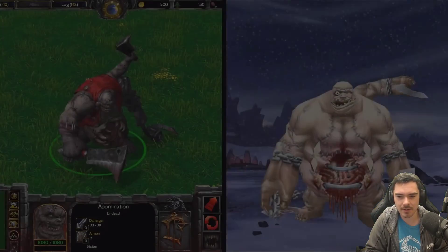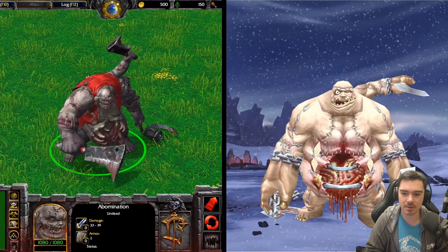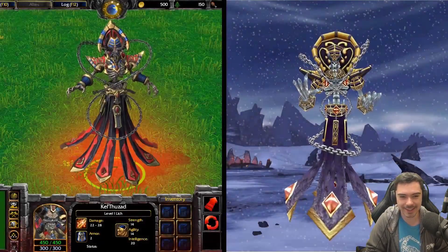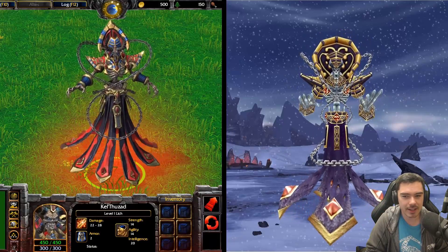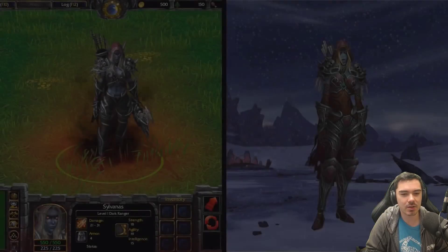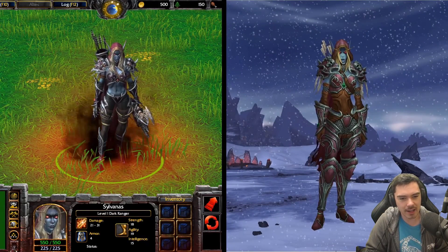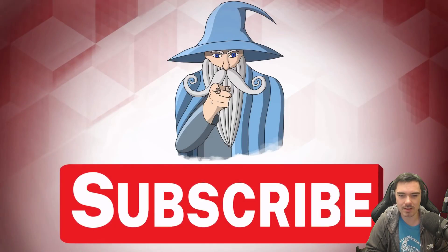The ghouls. Abomination is just so much better in Reforged — there's no question. It's a very old model, it looks terrible. Kel'Thuzad — that's a vanilla model. They did a good job considering it's vanilla, but he looks so much better in Reforged. Sylvanas looks amazing. I like that little effect she's got going — it's pretty cool. I like her face. She's cool.